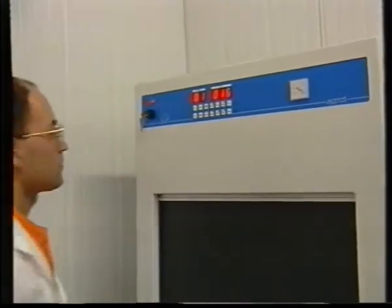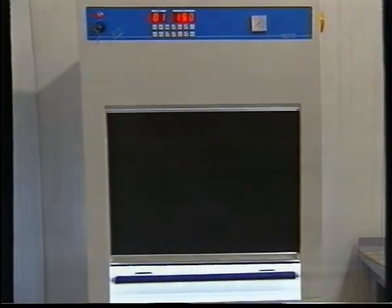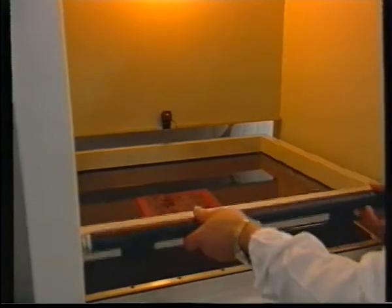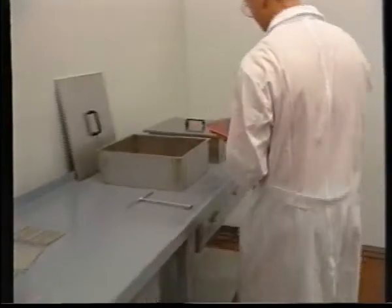The necessary exposure time is clearly specified on the user's manual supplied with the machine. The plate will then be removed and placed in a development bath and the operator will move the tray as shown.